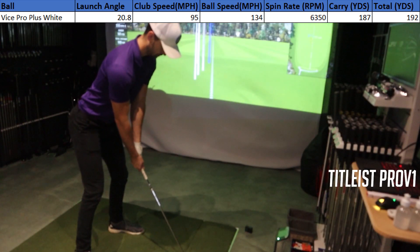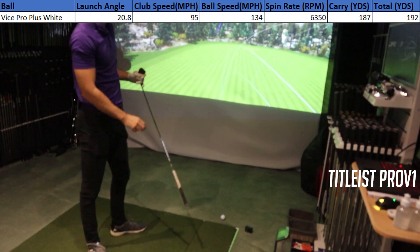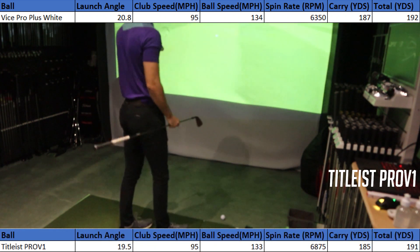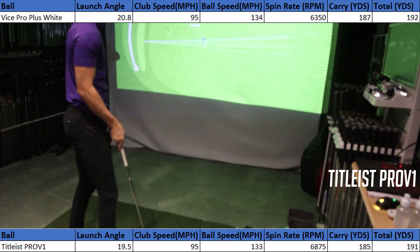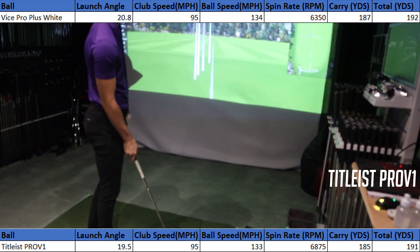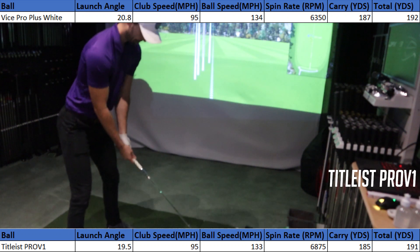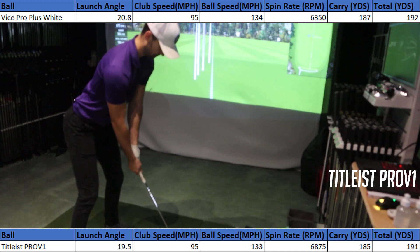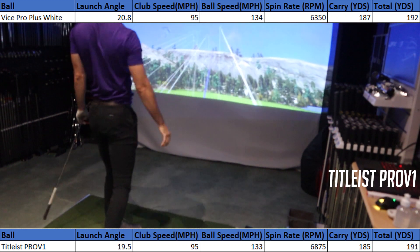Moving to the Titleist Pro V1 — I hit the exact same number of shots so the data is directly comparable. I'll put it on screen now. As you can see, it's more or less exactly the same. For amateur golfers there's not too much to differentiate here. With the Pro V1 my dispersion felt slightly better, but I could feel the worst strikes more consistently — whether that's the ball or my strike, I'm not entirely sure.